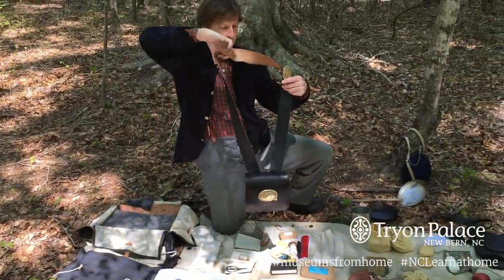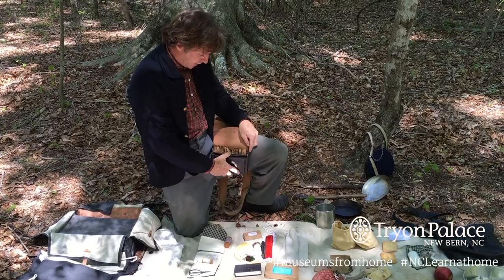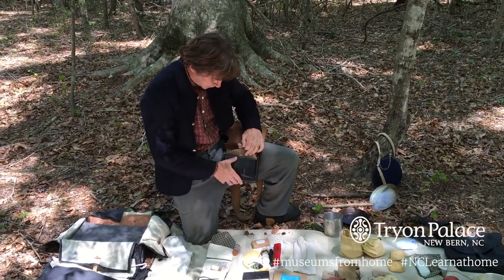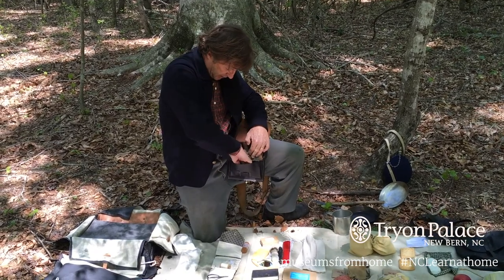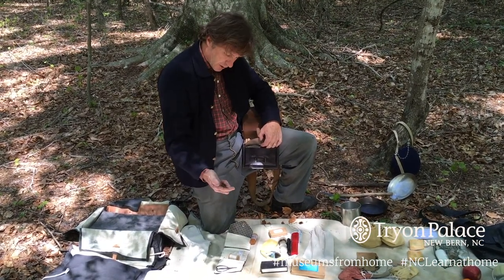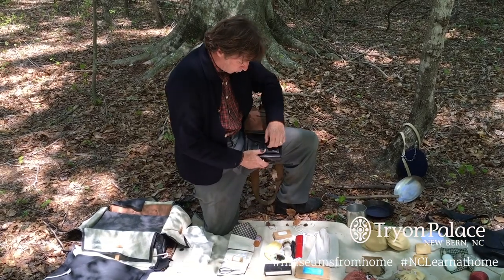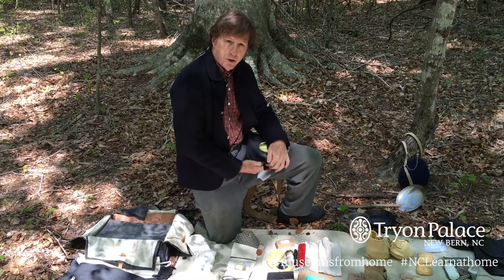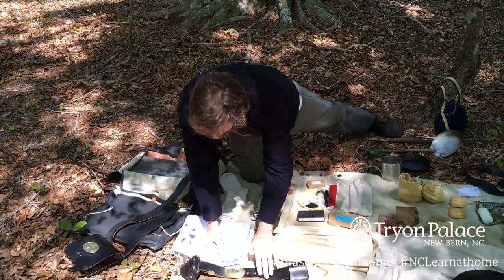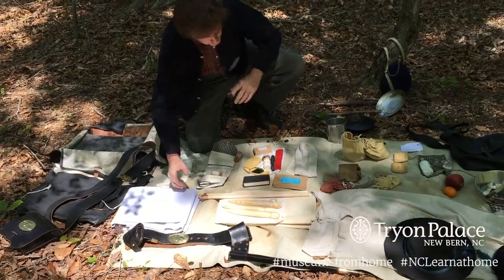Cartridge box — this is what Union and Confederate soldiers would keep their ammunition in. I have 40 rounds: 20 on top, 20 on the bottom. This pouch here is actually the toolbox. In it I have a Springfield nipple wrench, screwdrivers for taking the rifle musket apart, something called a wiper, and something called a worm — which you would use to retrieve a bullet from the barrel if the musket did not go off due to faulty powder. There's also a waist belt, a cap box with little brass caps for the cone of the musket, and a bayonet scabbard.